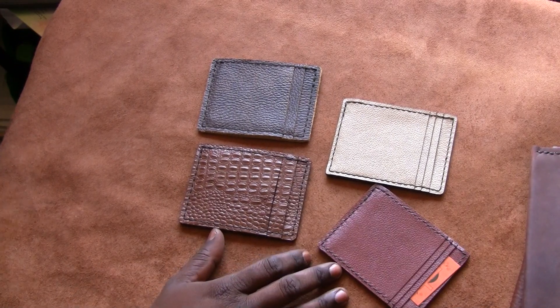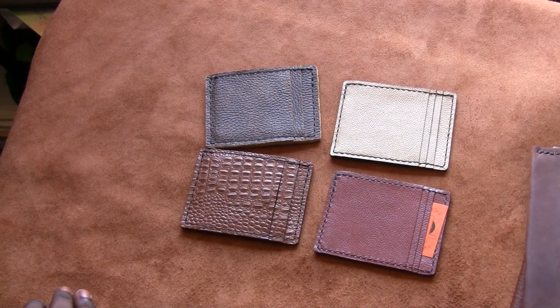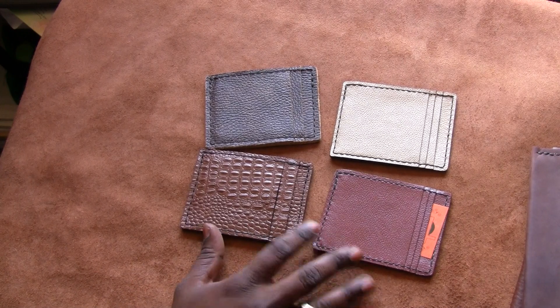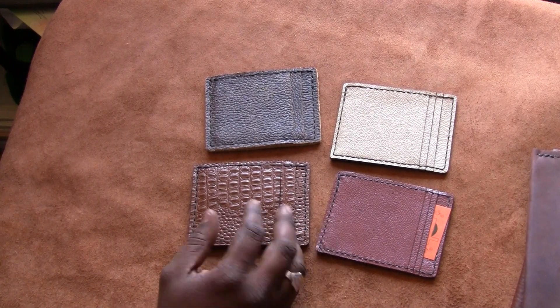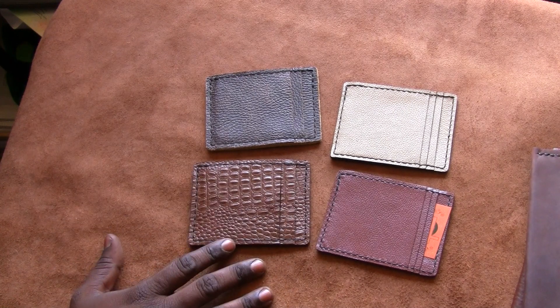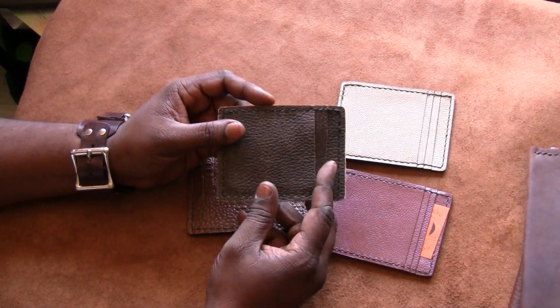Hey guys, this is Leather Craft 209. I just want to post a quick video — I've done a couple wallet reviews, but I wanted to combine my slim wallets and review them individually. This is my slim wallet design, made from several leathers. If you have a preference, contact me and I can see what I can find. Let me go over the basic design first, then I'll explain the leathers.